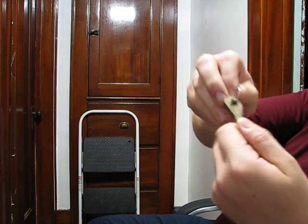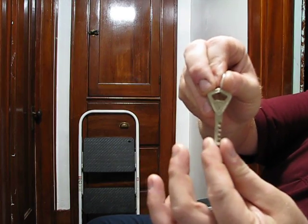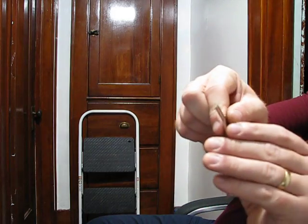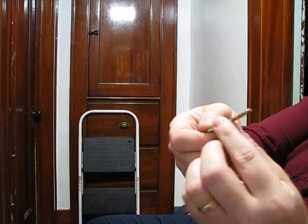Now we'll do the keys. These are, of course, authentic Abloy keys. Disc instead of pin. If I hold it this way, you should be able to see that this is half-moon in shape.